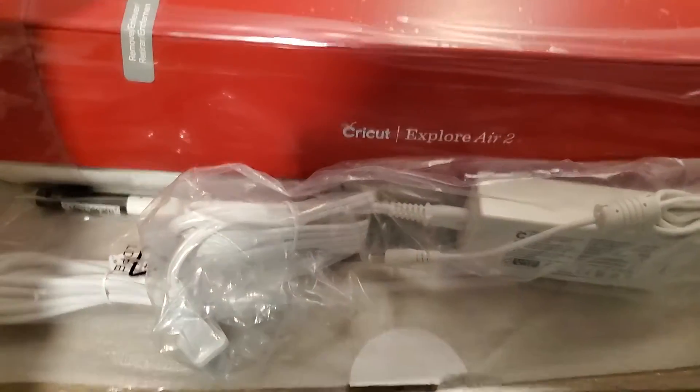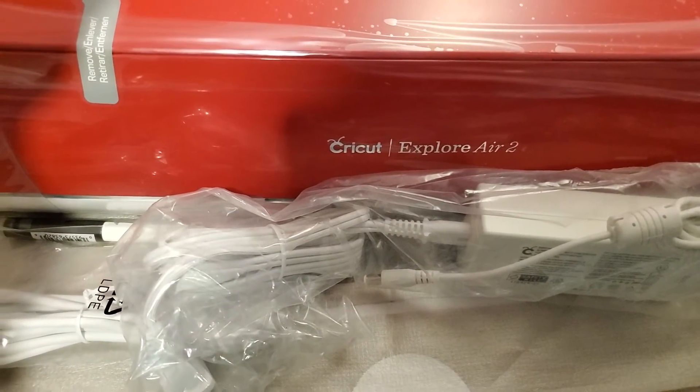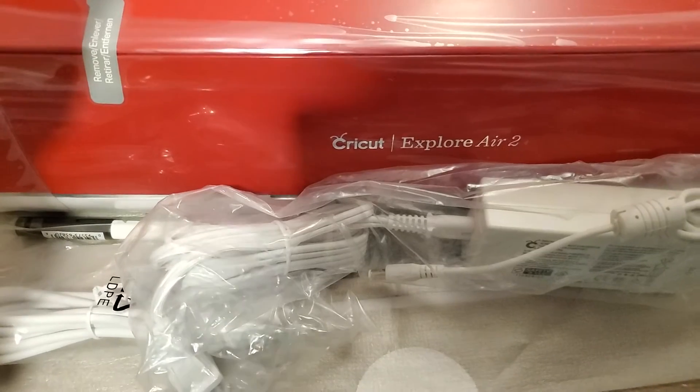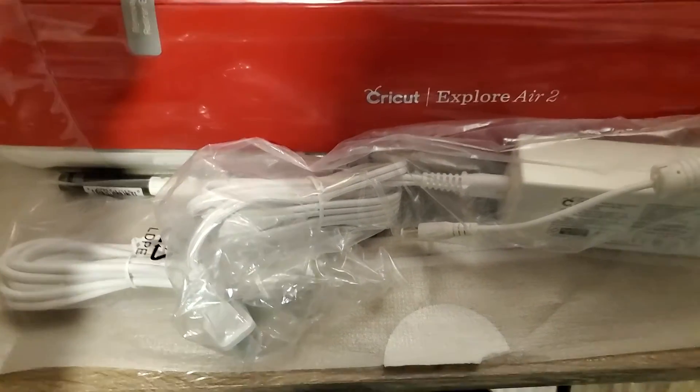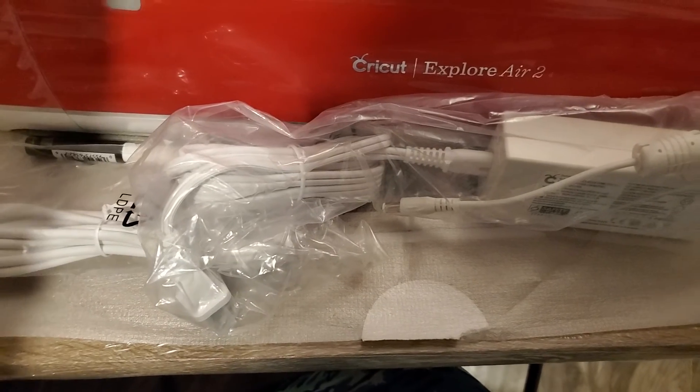So as for sleeping Cricut here, I'm just going to let it sleep until I go on my computer and try to figure out how to run this thing. But I might plug it in — we'll see.